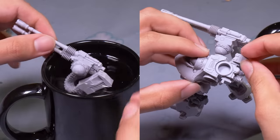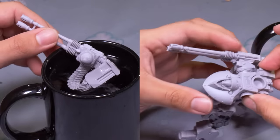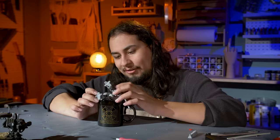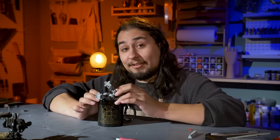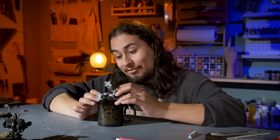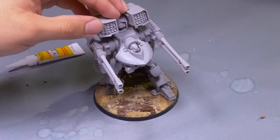Now it was time for assembly. I had to soften up the guns so they would fit properly onto the body — I used hot water for this, pretty tricky to do. For anybody else out there building the Deredo dreadnought with the Anvilis autocannons: definitely glue the belts on last, or else you have to do a lot of tinkering. This big boy was ready.